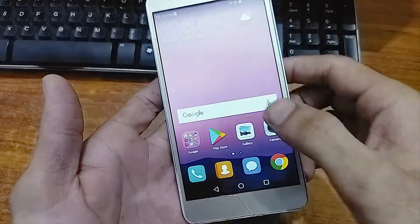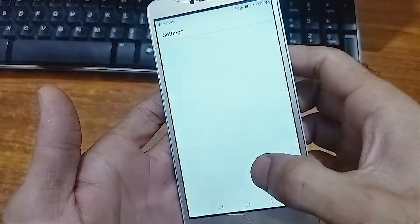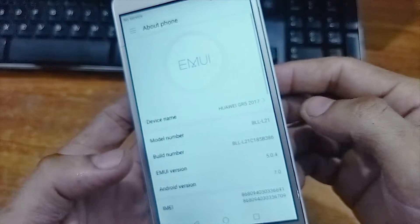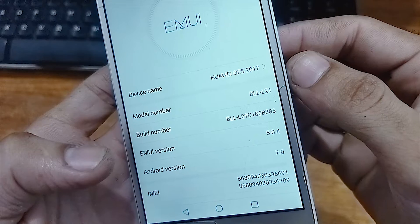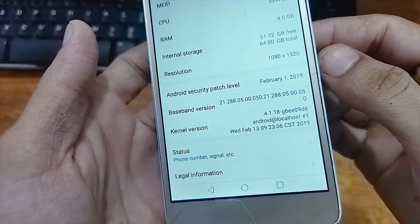Now swipe up and you can see that the FRP is bypassed. In the settings we can check its model number and Android version — it's the Huawei GR5 2017, model number BLL-L21, running Android 7.0.